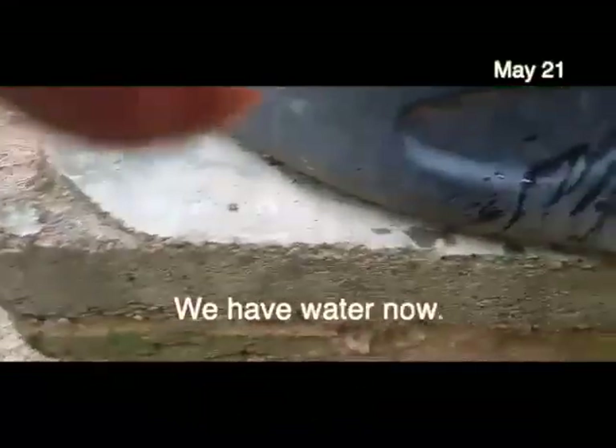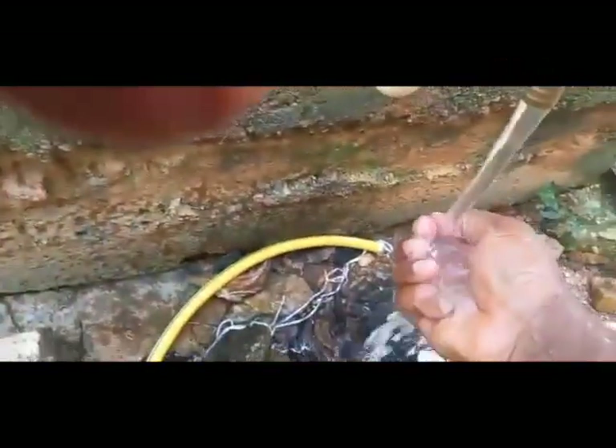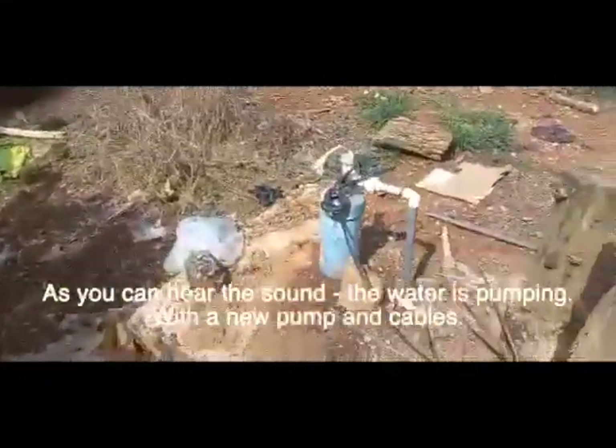We have water now. As you can hear the sound, the water is pumping okay with the new pump and all the new cables.